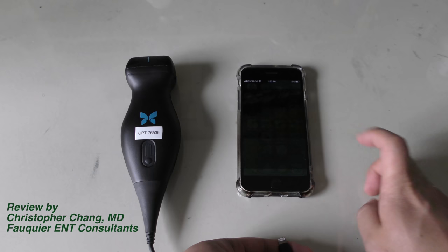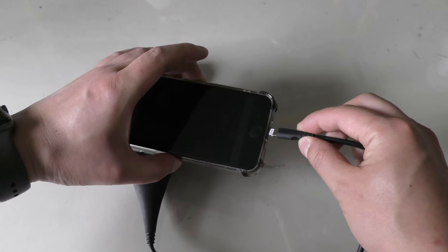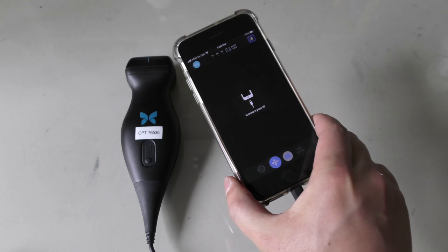You simply plug it into your smartphone — in this case an iPhone — and open the Butterfly IQ app, which can be downloaded for free. Once the app is opened, you are ready to start performing an ultrasound exam as per routine with a dab of jelly.